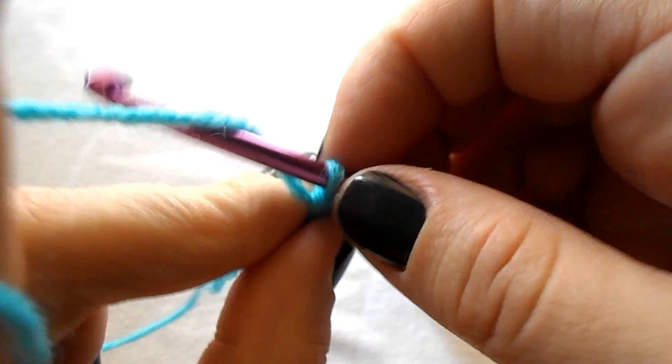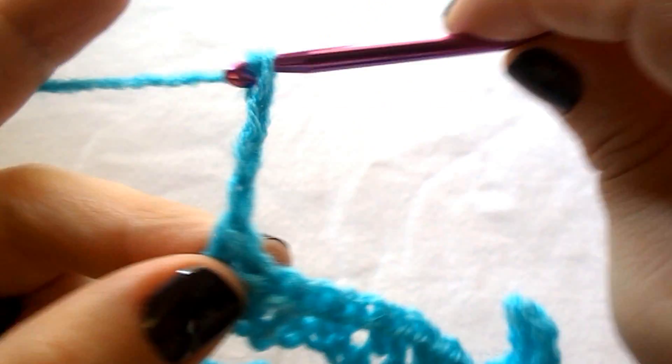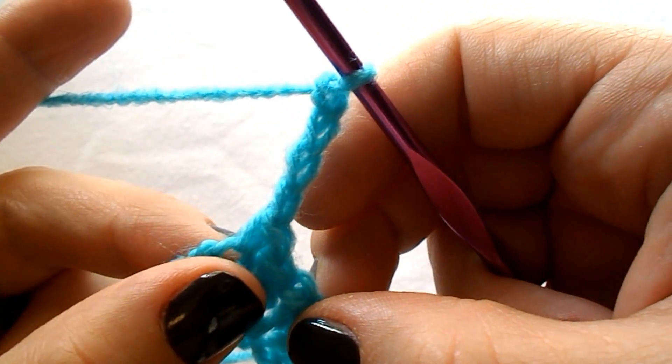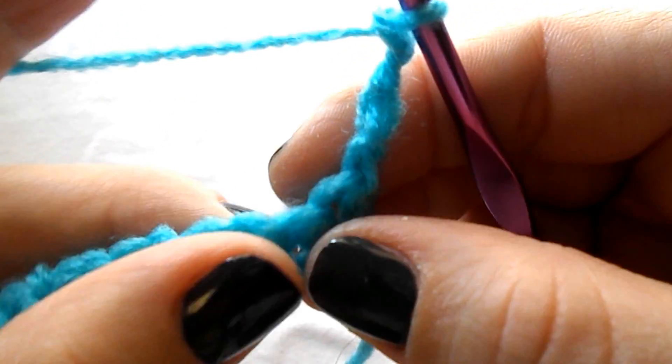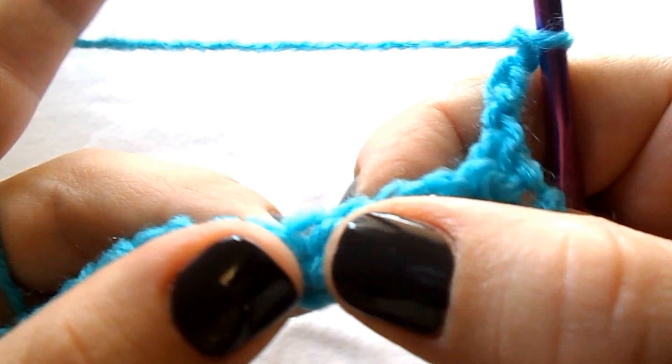For row 2, chain 4 — 1, 2, 3, 4. This chain of 4 counts as a double crochet and chain 1. Turn your work. Now we will work into the chain 1 spaces from the previous row.